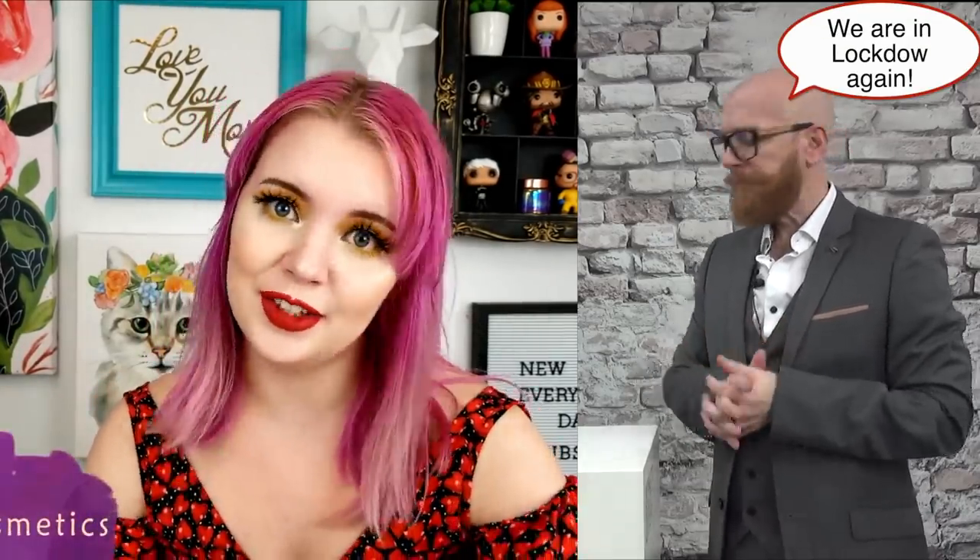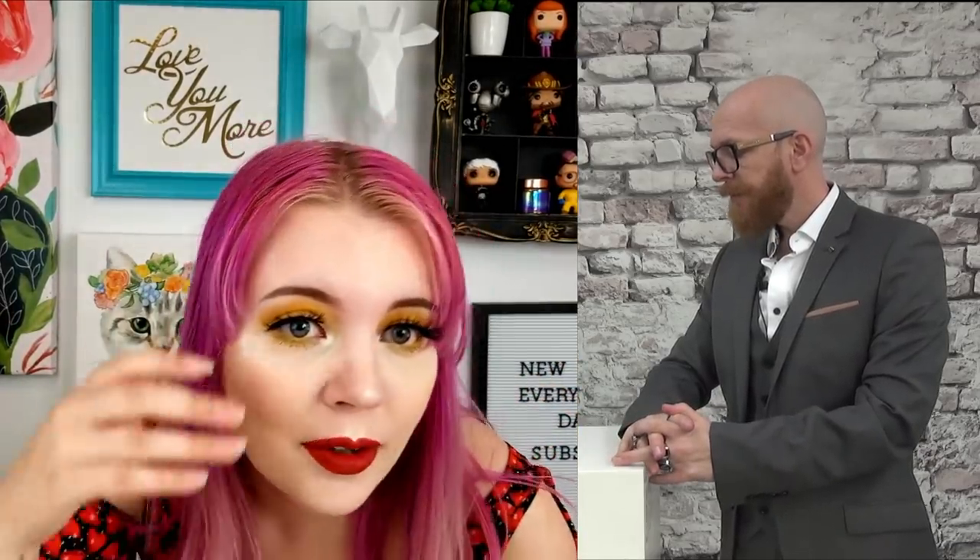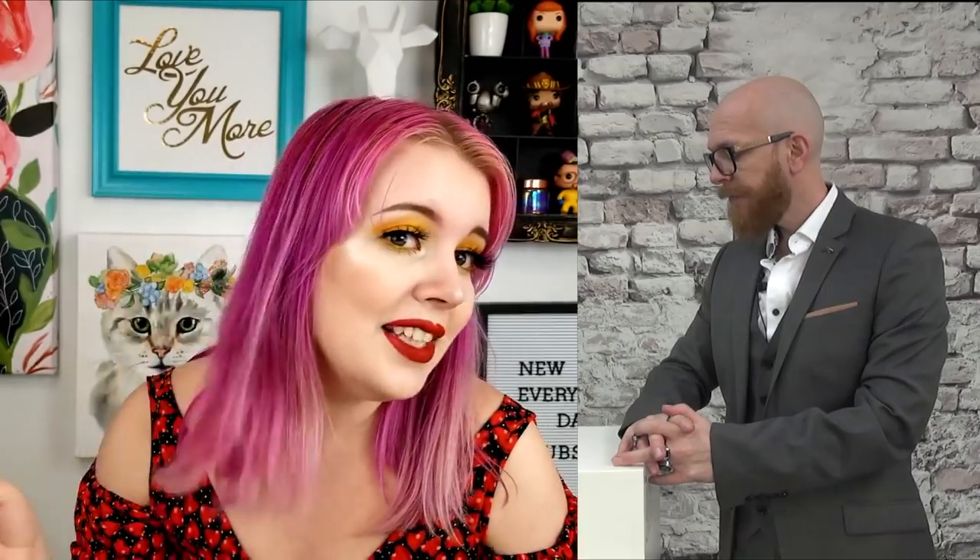Hey guys, my name is Bridget and welcome back to my channel. Hope you're having an awesome day. Today's video is going to be a new hair dye tutorial — it's been a while. I've had this color for the longest time and I need to dye my hair again. You guys have called me out on these roots and ends being so faded, so today we're going to bleach all this color out, get rid of it, and start new.